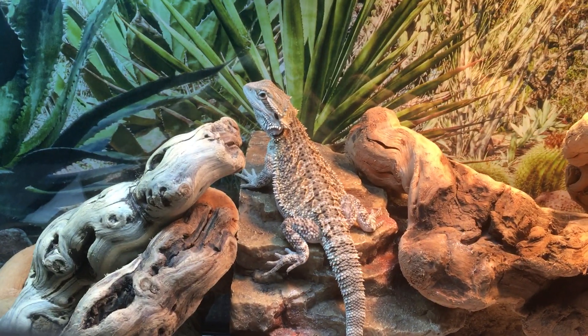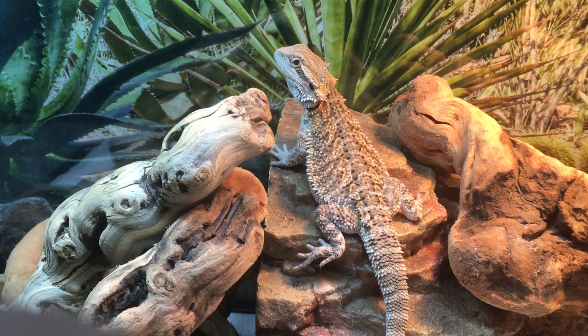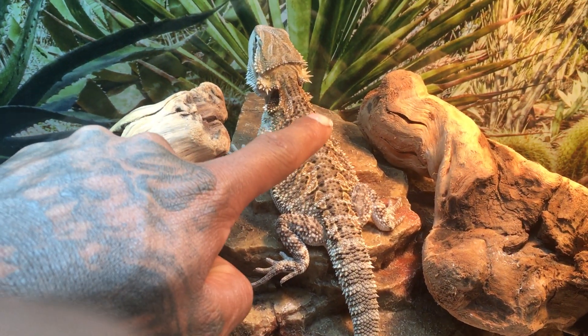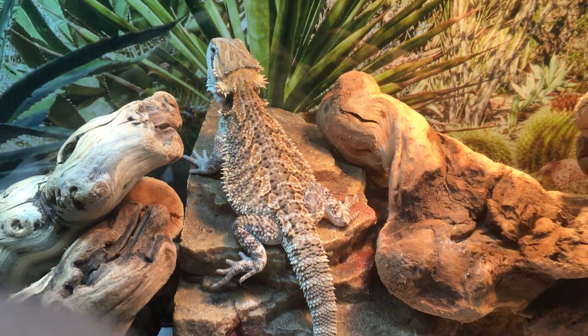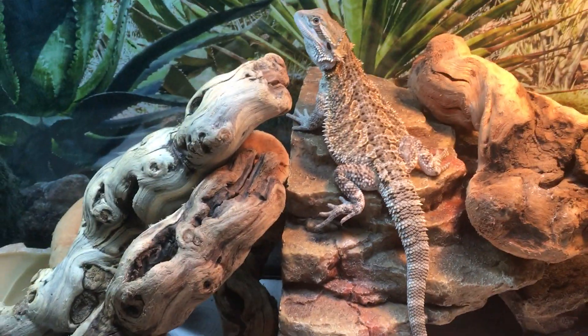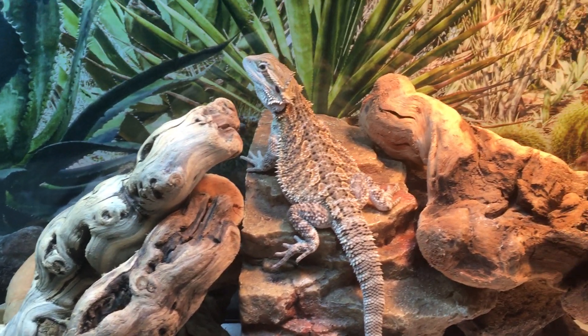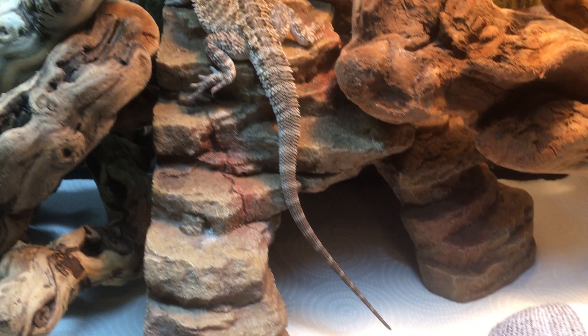Look at him — he's photogenic, looking at the camera like 'what.' A little fat man's getting big! He's no longer a baby — he's officially a juvenile. Look how big he is. I've only had him for about a month and a half.